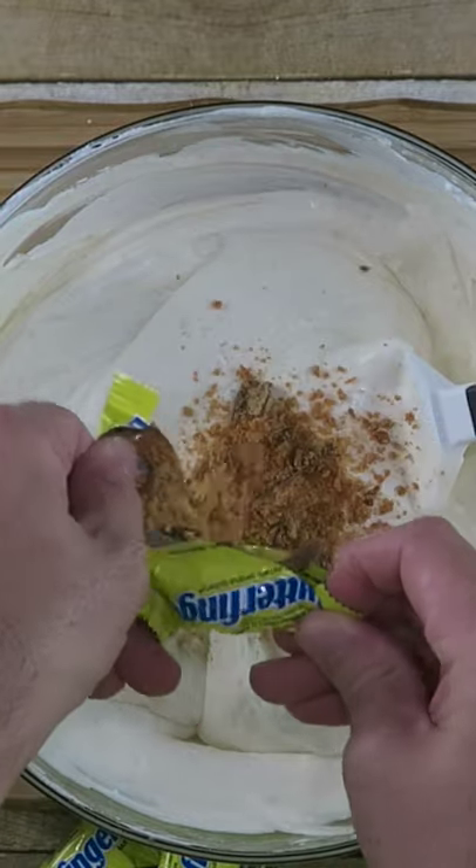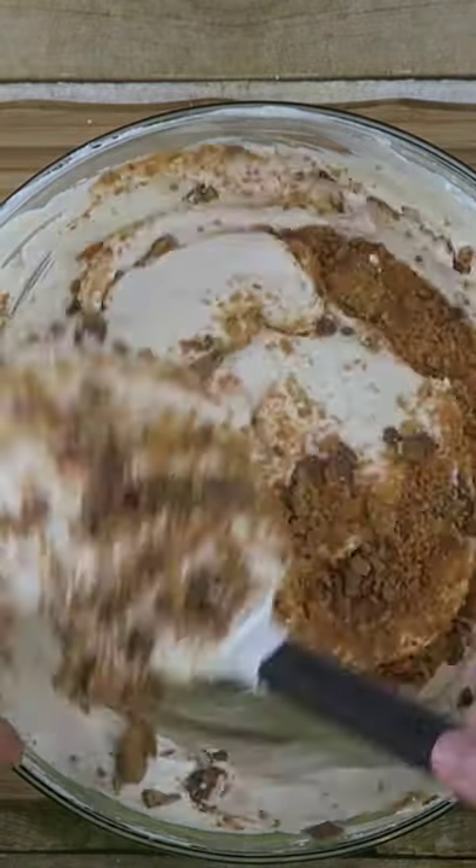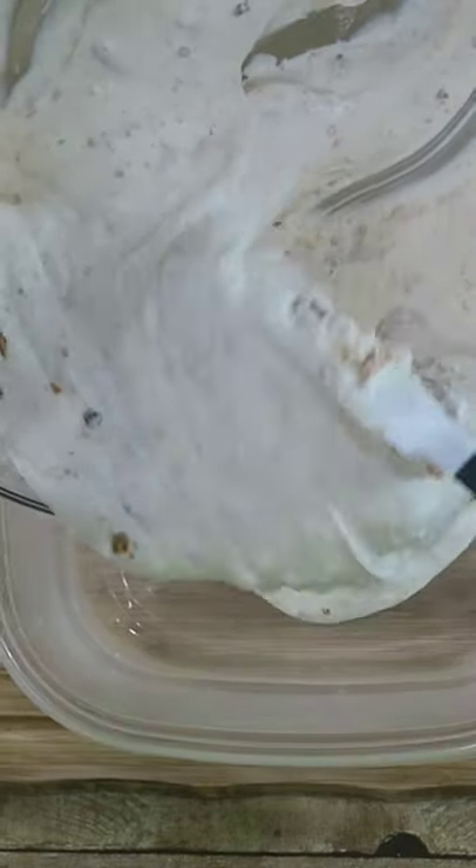Open up each Butterfinger package one by one and let all those chunks fall in there. Once they're all in, just mix this through.